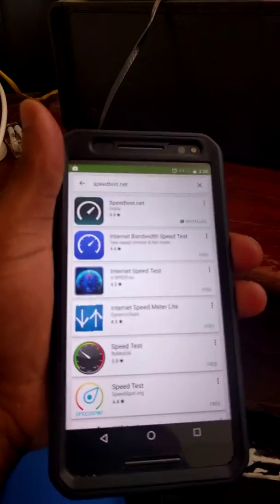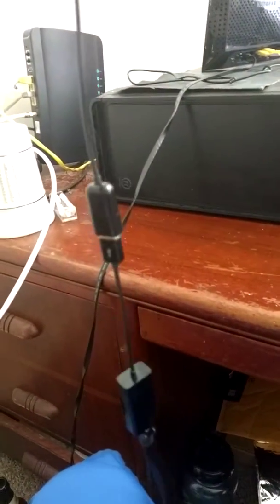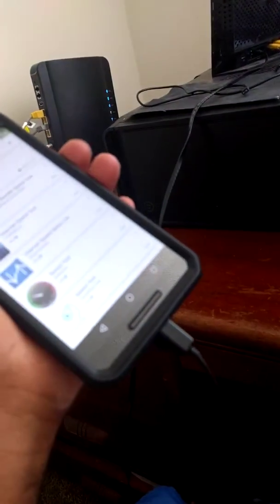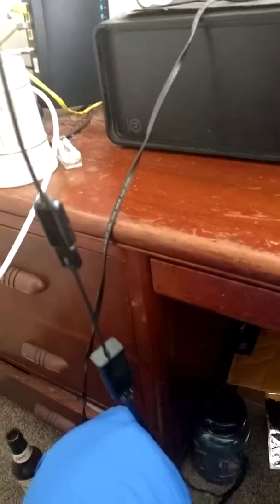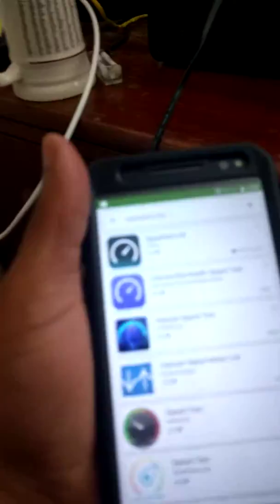Alright guys, I'm back with a real quick video. So what I did was I took the Ethernet to USB adapter and I took my micro USB to USB adapter and I hooked it in. So now I'm getting Ethernet speeds on my smartphone.